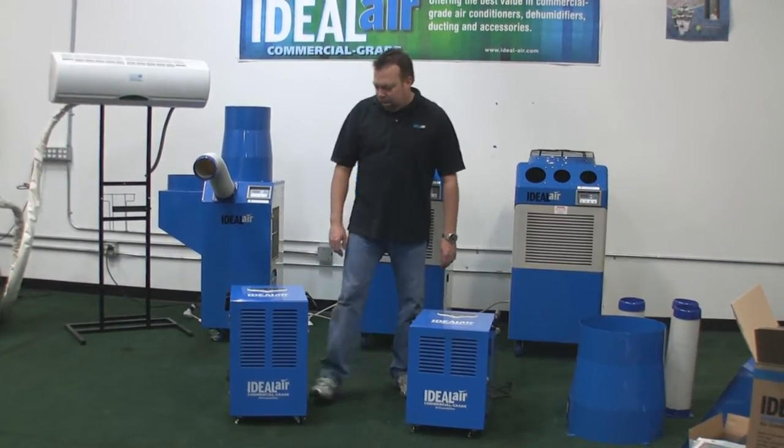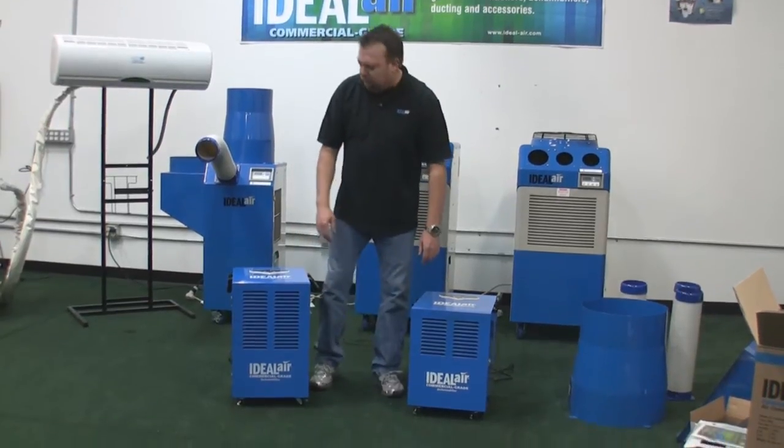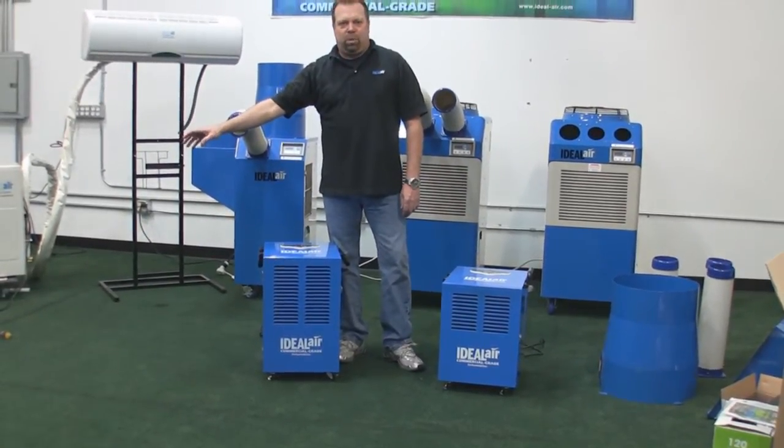Hi, this is Cory Bergman with Ideal Air. Today I want to talk about our 160 pint — and I don't have it here because it's being built right now — but it's 180 pint commercial grade dehumidifiers.